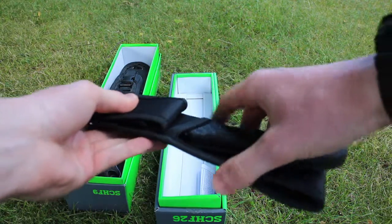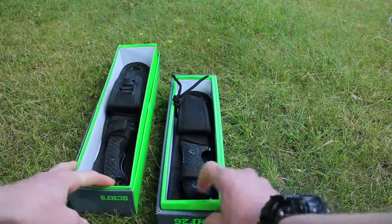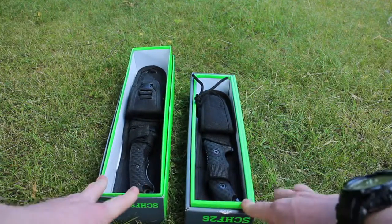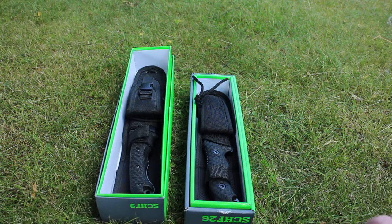I will put a link in the description where you can buy these in the UK, because they are quite hard to actually get hold of unlike in America. Welcome to the first episode of Ultimate Unboxings.